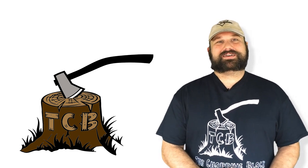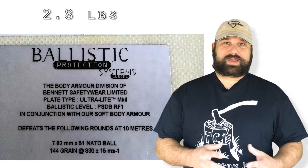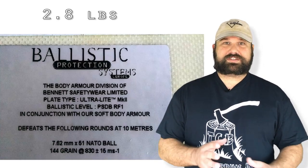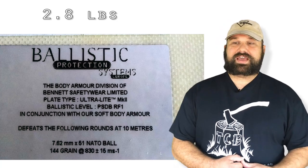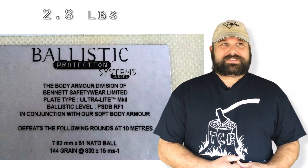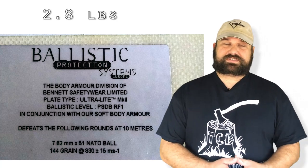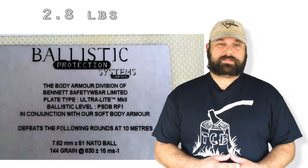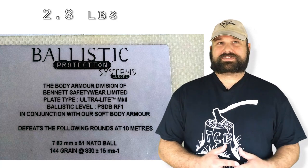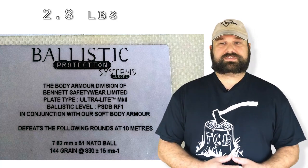Hey, thanks for coming back to The Chopping Block. If you've been following the channel, I've been testing a lightweight polyethylene in-conjunction plate from Sawyer Lawrence for several videos. One of the things that's often requested is steel core 7.62x39 — that old Norinco stuff that got banned from import. It seems that any time something gets banned, everybody automatically thinks that it's wicked awesome stuff.